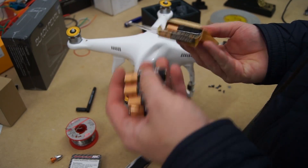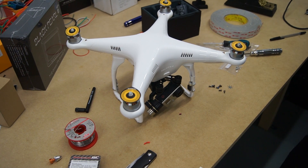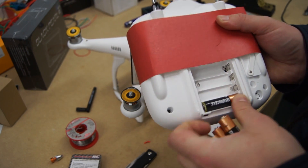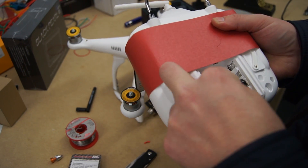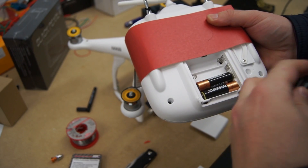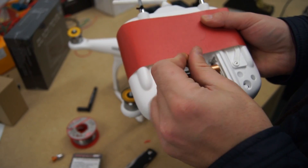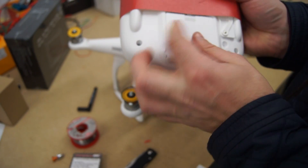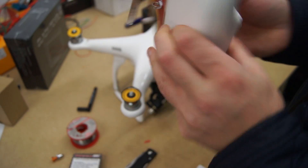By now you'll be excited to start up your Phantom for the first time. There are a couple of things that are very important. Never power up the Phantom without a GoPro already in the gimbal — if you power it up without the GoPro inside there's a chance you might blow one of the motors. Also, always have the antenna plugged into the video transmitter — powering it up without the antenna can cause it to burn out very quickly.